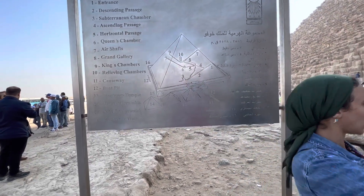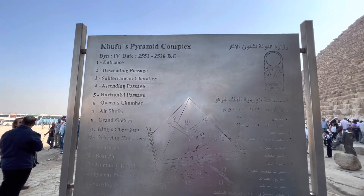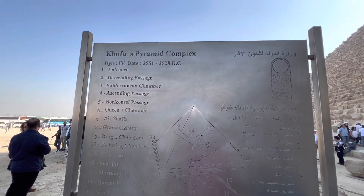And where are the queen's pyramids? The other side of the pyramid. This was built 2500–2550 BC.